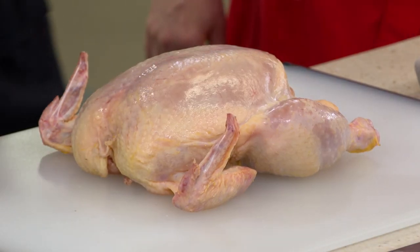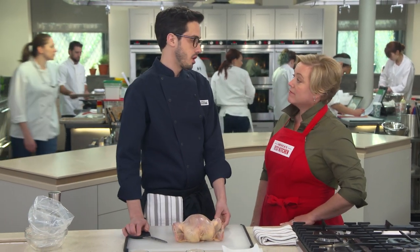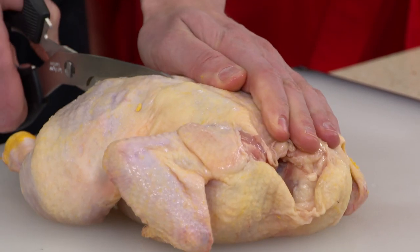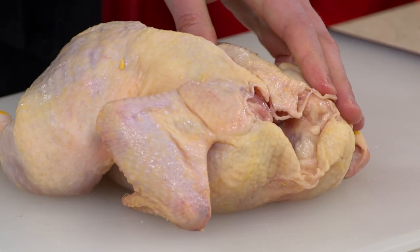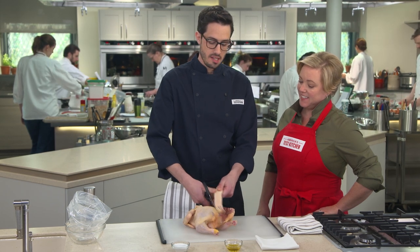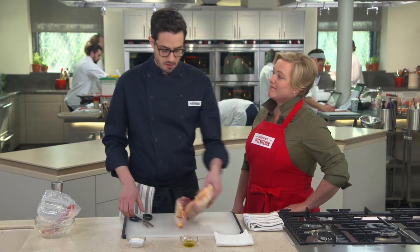I've got a 3½-pound chicken, which is perfect for this recipe. We're going to spatchcock it — that's butterflying. All you need is a pair of scissors. I'm going to cut up both sides around the backbone and take it out. I'll save the backbone in a Ziploc bag in the freezer — when I have enough, I'll make stock with it. There's really good flavor in there.